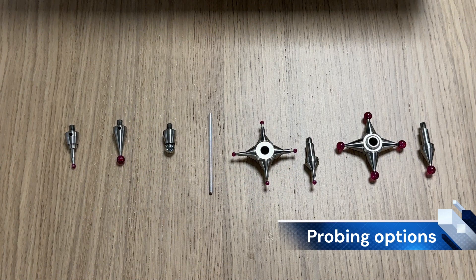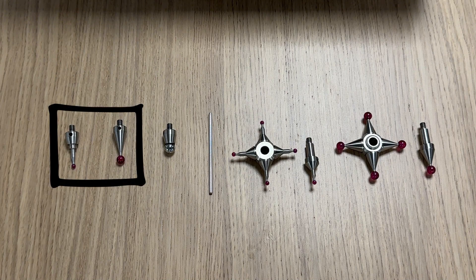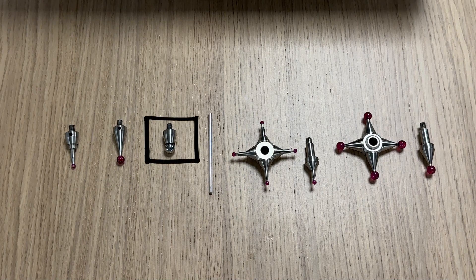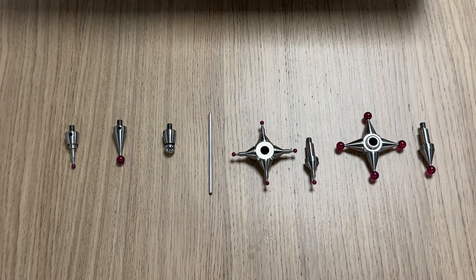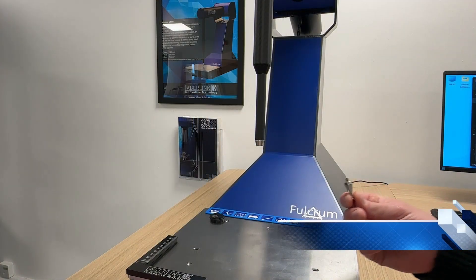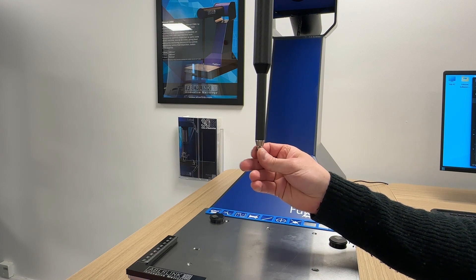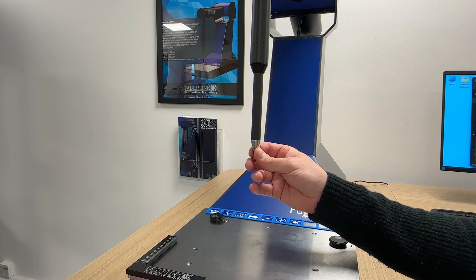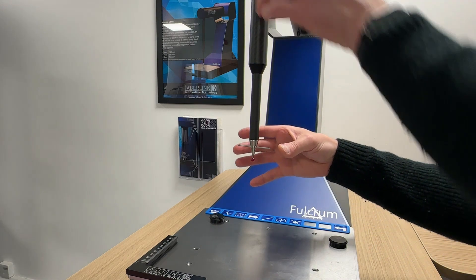The Fulcrum has two different probing options. In the 2.5D kit you have three straight-down probes: the 3, 6, and 8 millimeter diameters. The 3 and 6 millimeter probes are for general measurement; the 8 millimeter stylus is a master probe for reteaching the gauge plate and fixture plate. The Fulcrum 3D kit includes two star probe options — the 3 and 6 millimeter ruby ball options. Both kits include a tension bar for tightening and loosening the stylus on the quill. To fit a standard stylus, locate the M4 thread on the end of the quill and gently thread the stylus until it seats against the face of the quill.